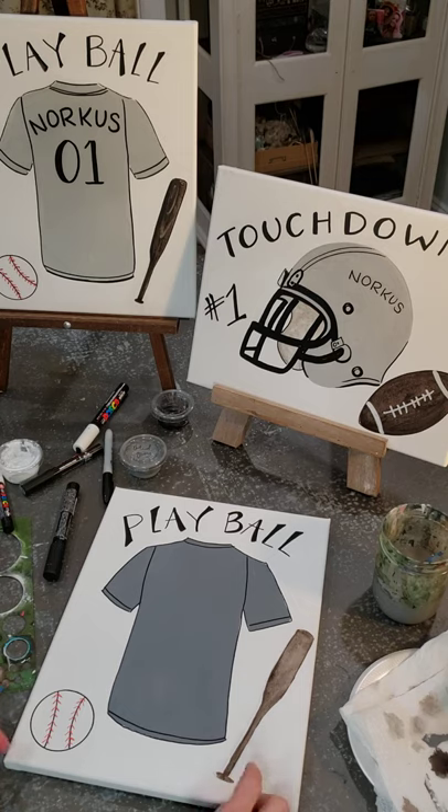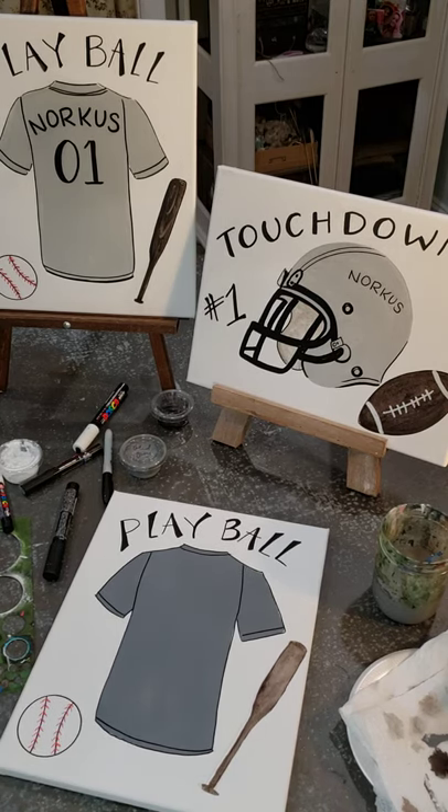The bat is still a little wet so I'm going to hit the hair dryer to it — hang tight.